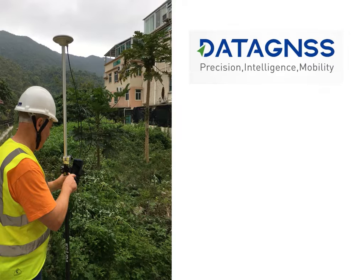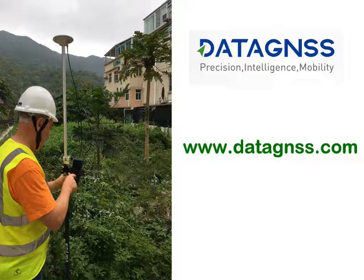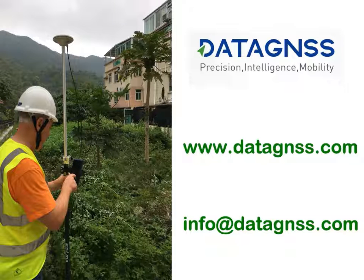For more information, please visit our website at www.datagnss.com, or email us at info@datagnss.com. Thank you for watching.